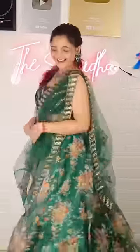This is a very pretty look! What do you think? Let me know in the comments, and don't forget to subscribe.